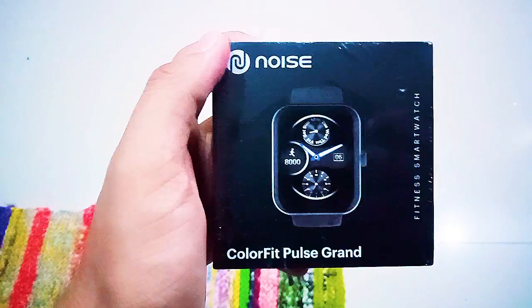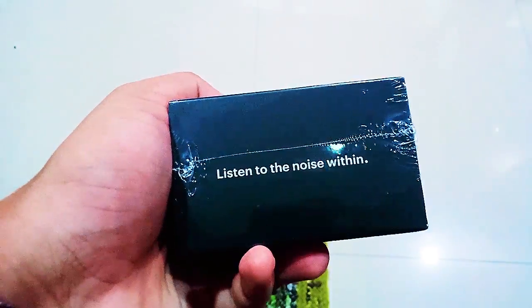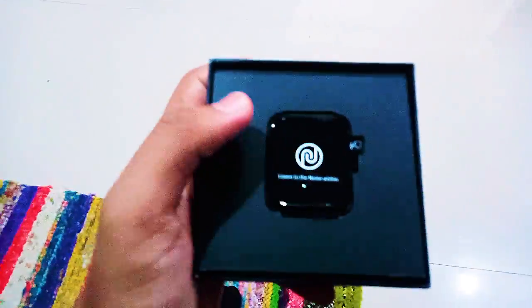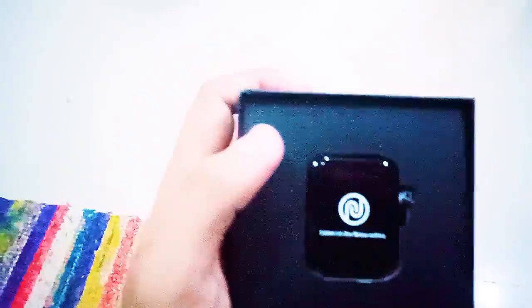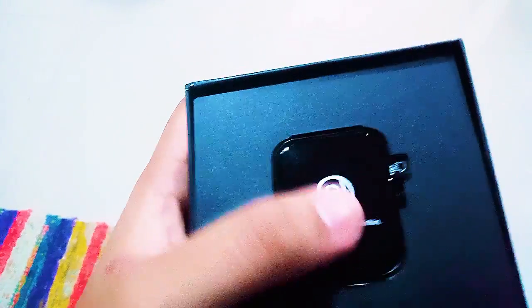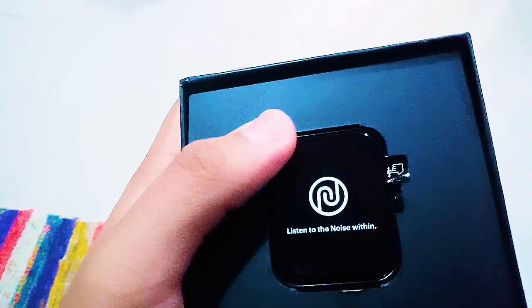I took it out of the box and the quality seems pretty good. It has a nice finishing and of course a polythene layer on top of the logo that reads 'Listen to the Noise Within.' Let's take it out of the box and see what's inside.